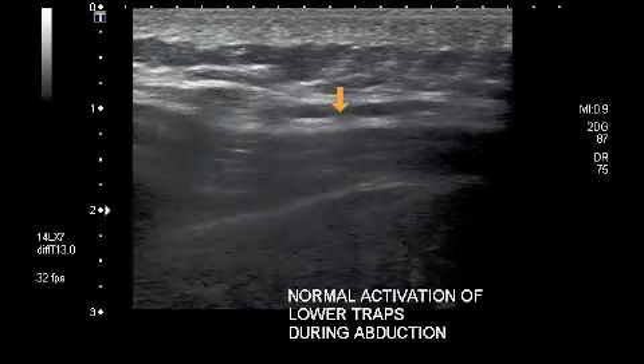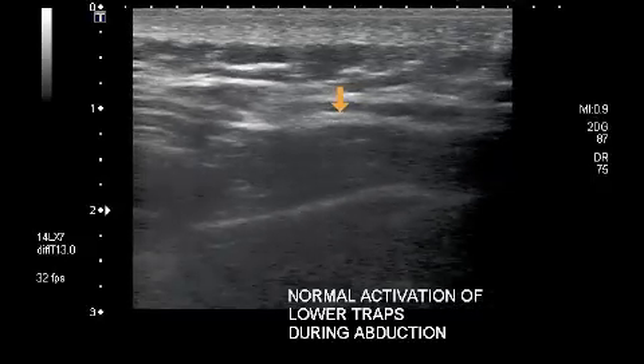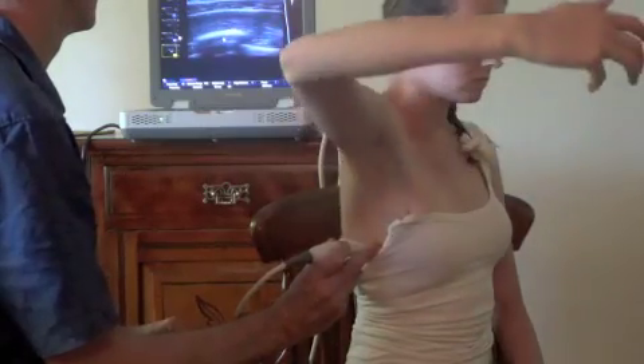Again, with correct scapular positioning, better activation can be achieved. The level of serratus anterior muscle activity can also be assessed during functional movements.